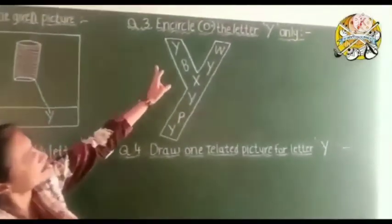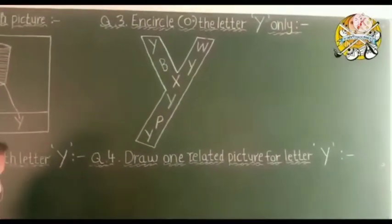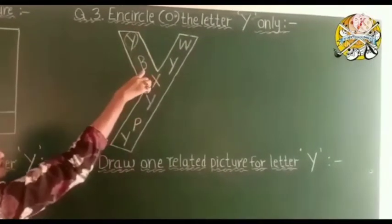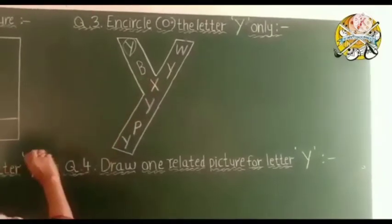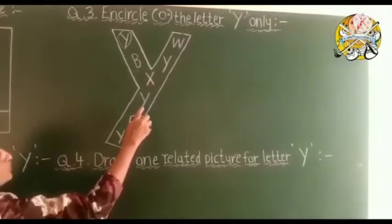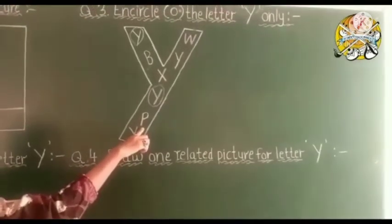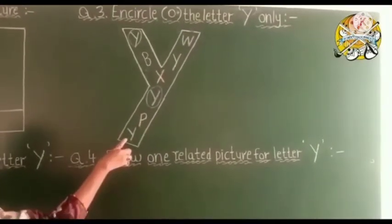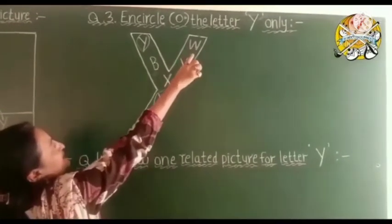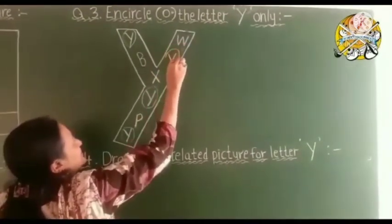Now question number three: encircle the letter Y only. Here so many letters are there, but you encircle only capital letter Y. This is Y — circle it. Which letter is this? B — so don't circle it. Next is X — we only circle capital letter Y, not X. This is Y — circle it. Next is P — don't circle it. Next is capital letter Y — circle it. And here is W — don't circle it. Next is Y — circle it.